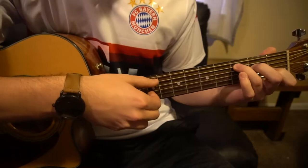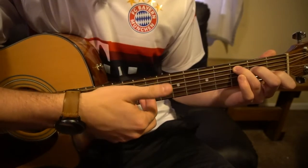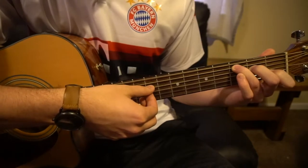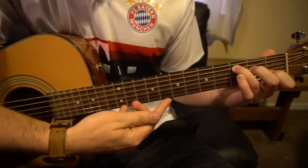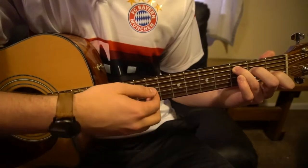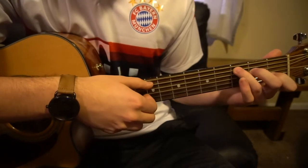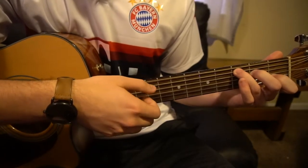The difficult part about this song is the finger picking. We're going to pick with our thumb on our root note A string, then our index is going to grab the G string, and our middle finger is going to grab the B string. It's pretty quick strumming, but we'll go slow — so A, G, B.